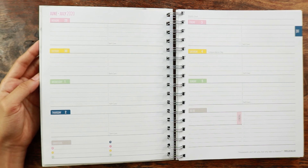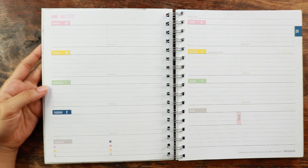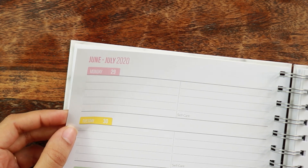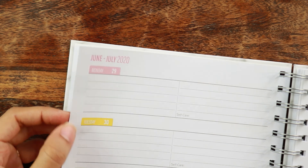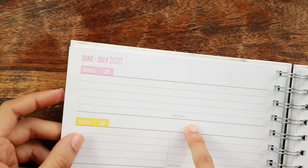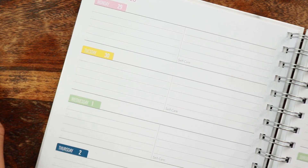Here is the weekly spread. It is horizontal. You have Monday through Thursday on this side of the page with a little section for gratitude at the bottom, and then Friday through Sunday with a large section for to-dos. The weekends are separate, which I love. You do get quite a big section for to-dos. There are also the faintest checkboxes at the edge of all of the weekly spaces.